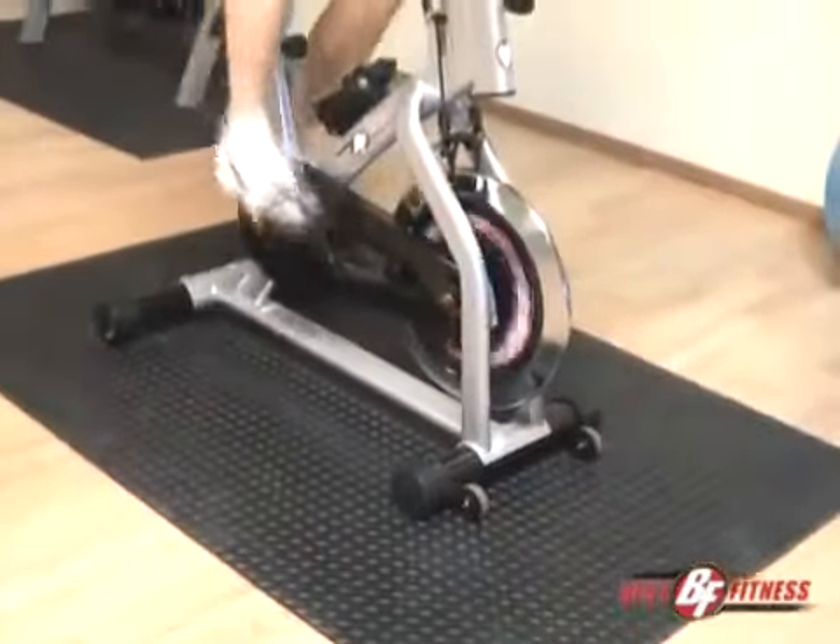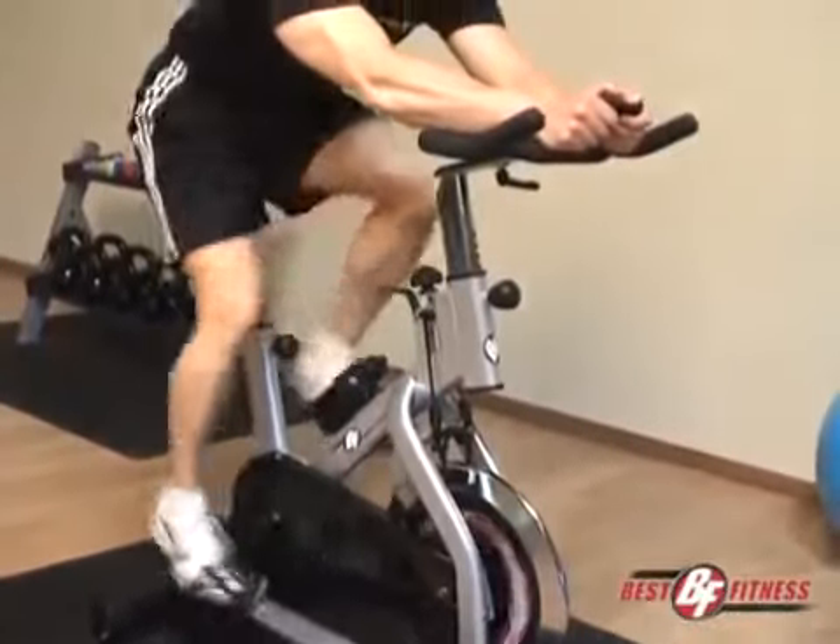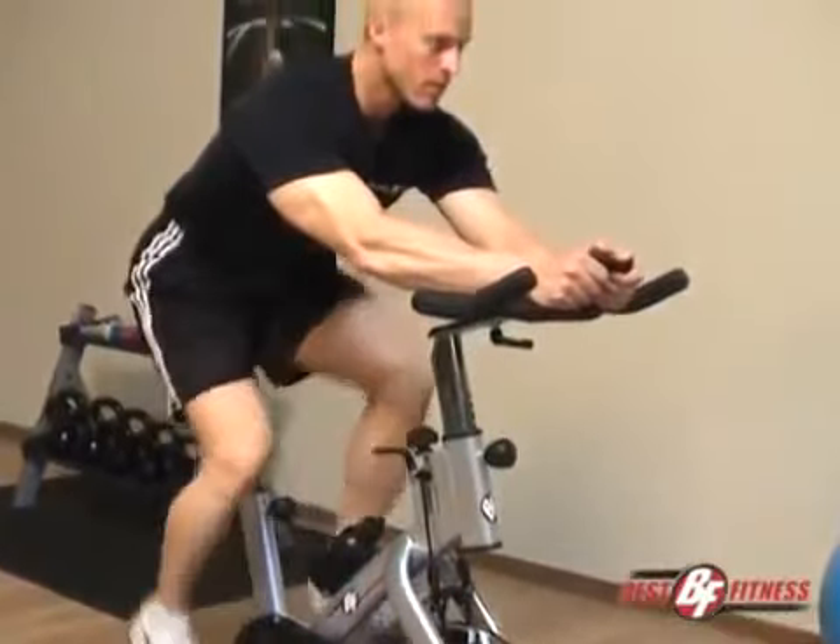If you're looking to build leg strength, work your cardiovascular system and burn fat, the Best Fitness BF-SB10 is the perfect solution.